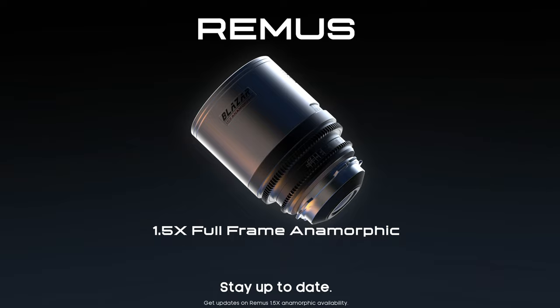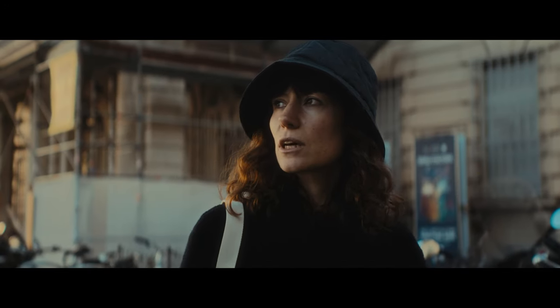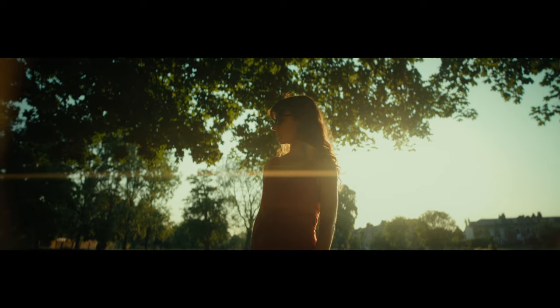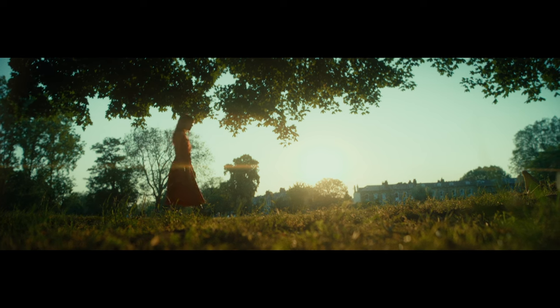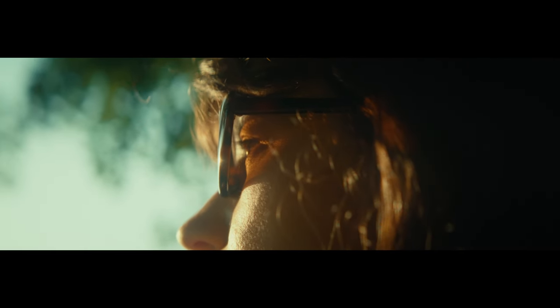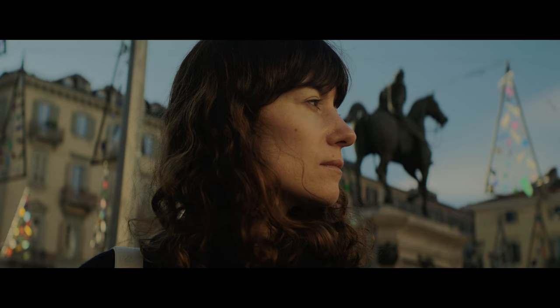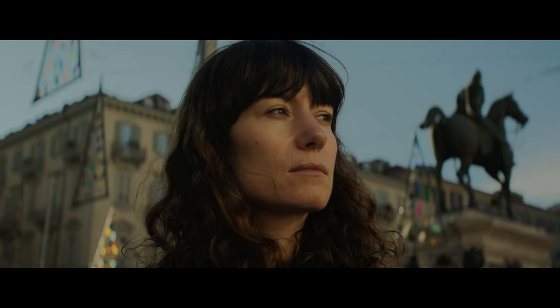There are a few options that tick those boxes now — the Atlas Mercurys, Adizio Pavos, and the upcoming Blazar Remus lenses. Many people who want to shoot anamorphic like the character and distortion inherent in many lenses, so this will divide users. That's not to say these lenses are boring — they still exhibit nice elliptical bokeh and nice flaring — but on the wider 35mm it did feel a little flat. The tighter focal lengths do benefit from a bit more of that magic with better background separation and elliptical bokeh.